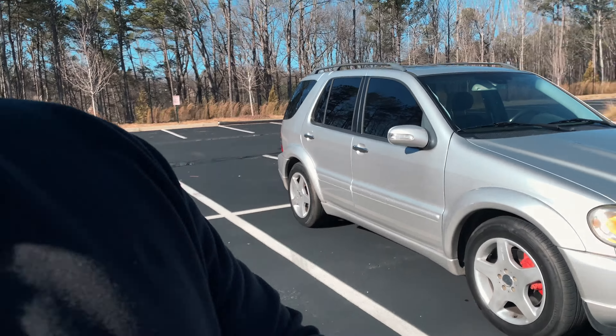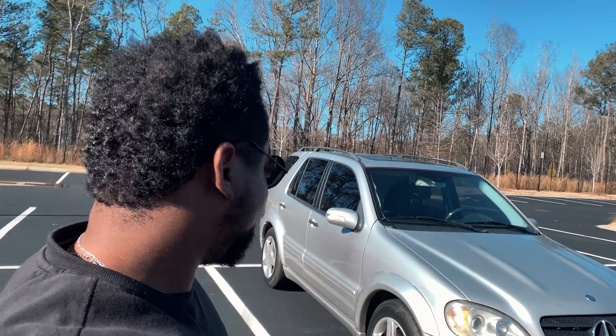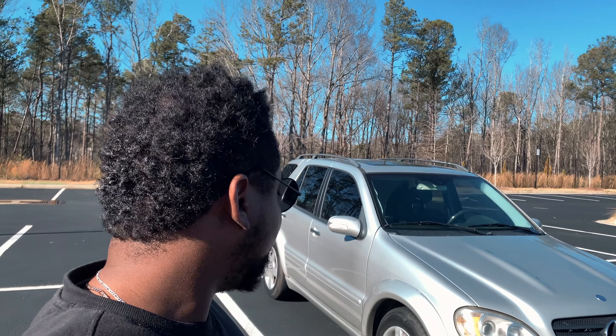Those stock wheels need to go, so we're probably going to get rid of them and get some aftermarket wheels on here. That's going to close it out for this video — if you're enjoying the content, go ahead and smash the like button and subscribe as well. Join the family, join the channel, and I'll catch you guys in the next video. Take care!